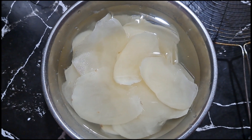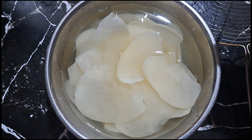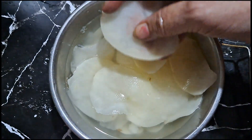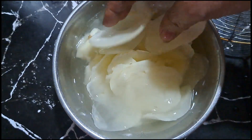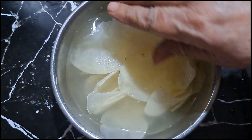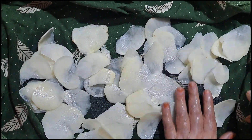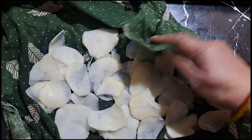Today I will show you how to make stuffed onion pakoda. I will cut two potatoes and cut them like chips, then put them in water so they don't dry out. Now we will remove the potatoes and dry them in a cotton towel, then place them in the pan so the water dries off.